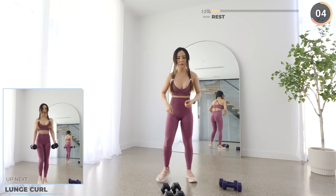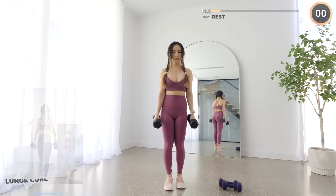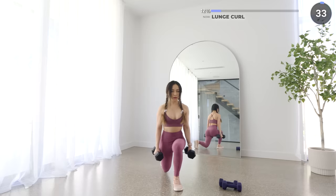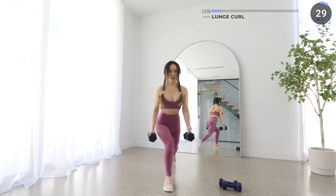Bring one leg behind and lunge down. Make sure your front knee doesn't pass your toes and your weight is mostly on your front foot. The back leg is just for support, and once you're in the lunge position, make sure your upper arms are not moving when you're doing the curls. Then push through your front heel to get back up and repeat.